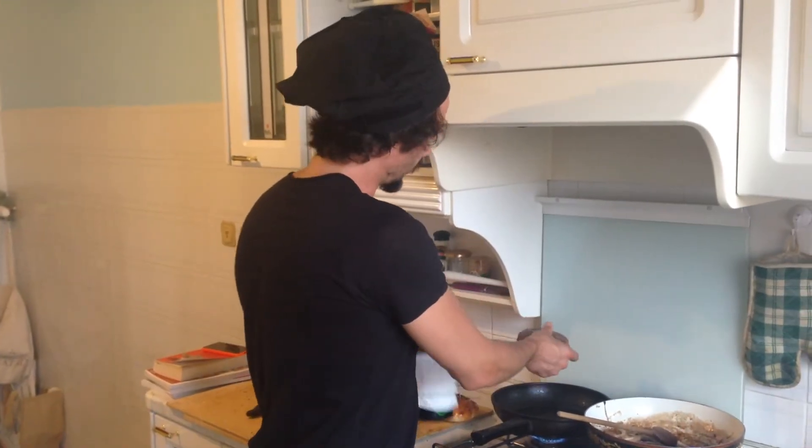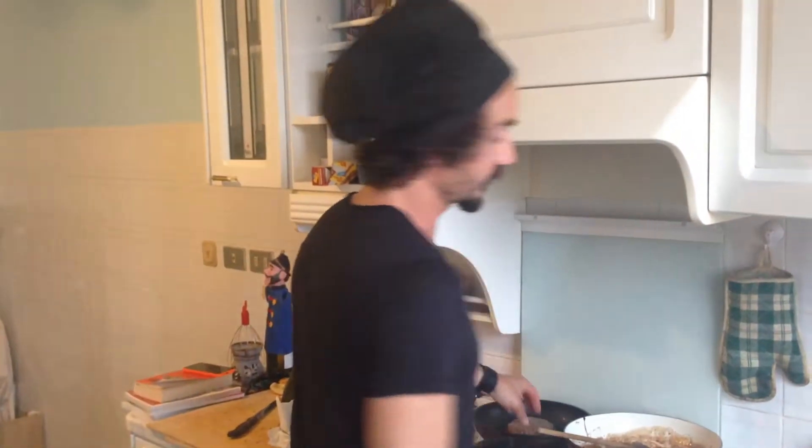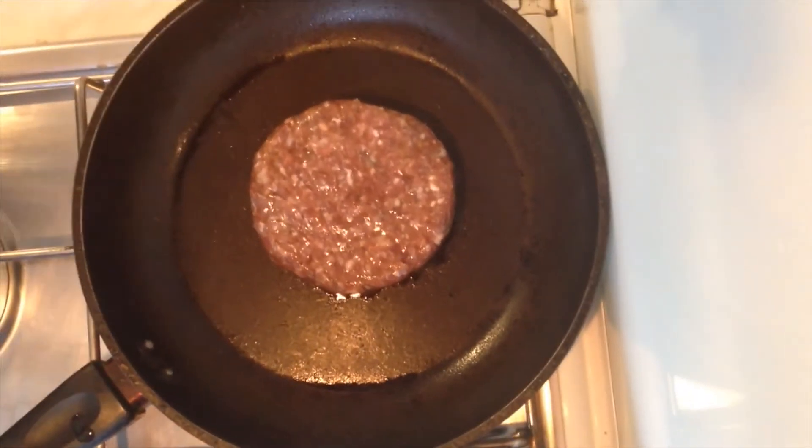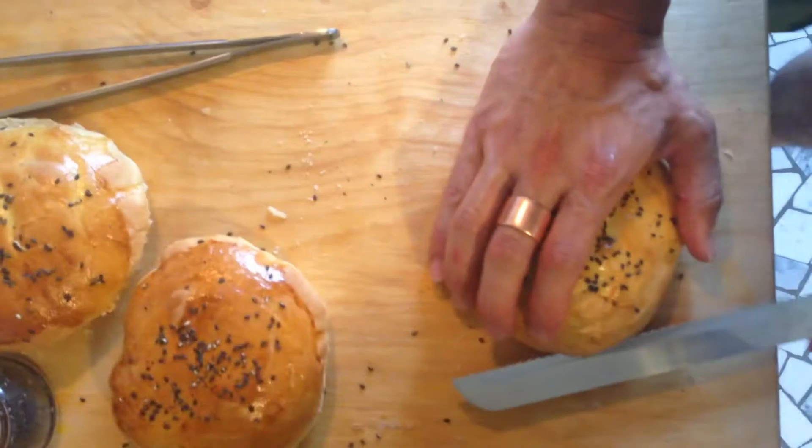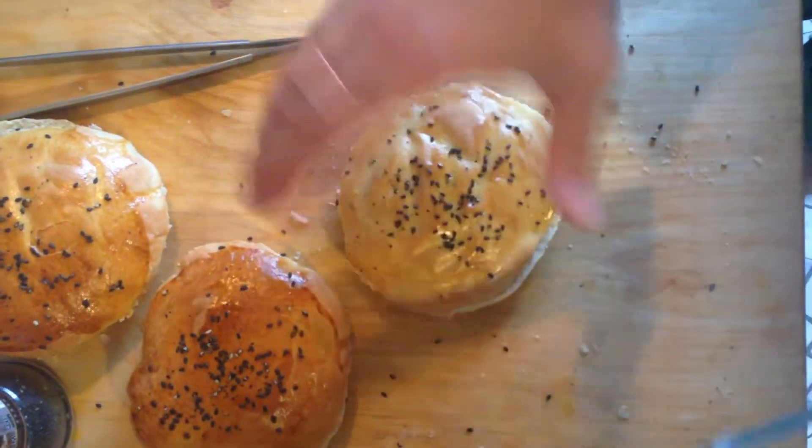Passiamo alla fase della cottura: spargiamo su entrambi i lati un po' di olio d'oliva, mettiamo una piastra bollente. Il consiglio che vi do è di utilizzare la carne della quale conoscete la provenienza e non comprare carne industriale. Diamo una prima passata di 20 secondi — si è formata questa crosticina.